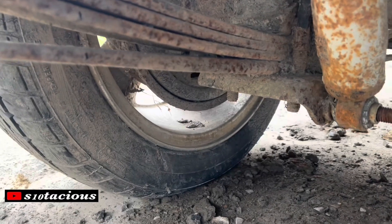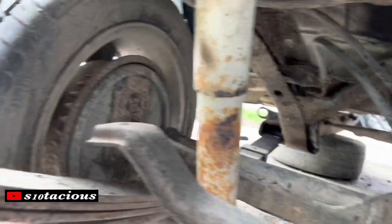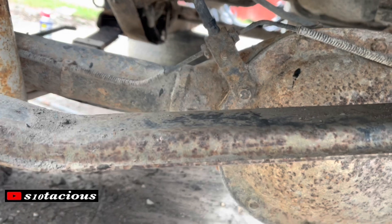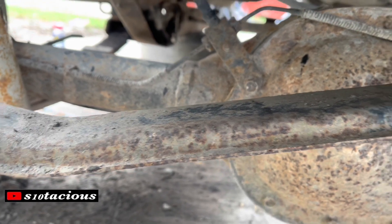Once I get those out it's a simple lowering procedure for an S10 — just take the four U-bolts out, finish the shocks, get the U-bolts out for the leaf springs, take them out, roll the rear end out from underneath, and rebuild the rear end, then put the suspension in.